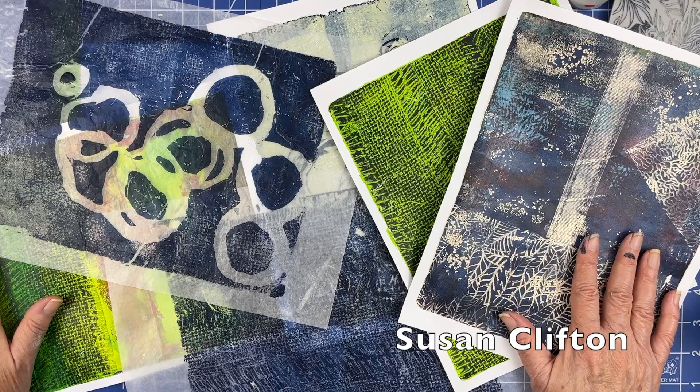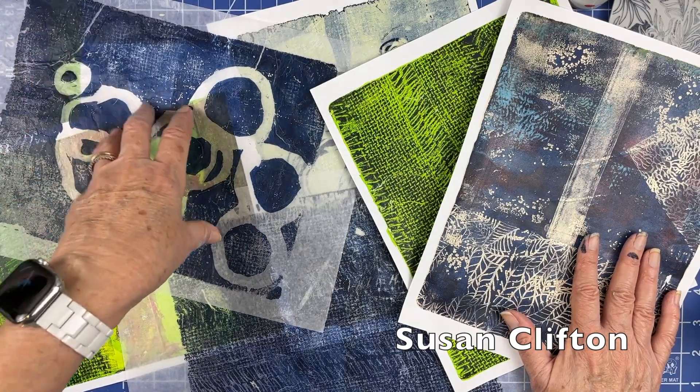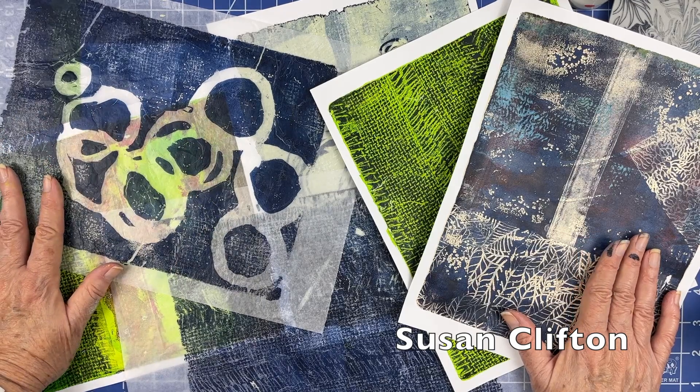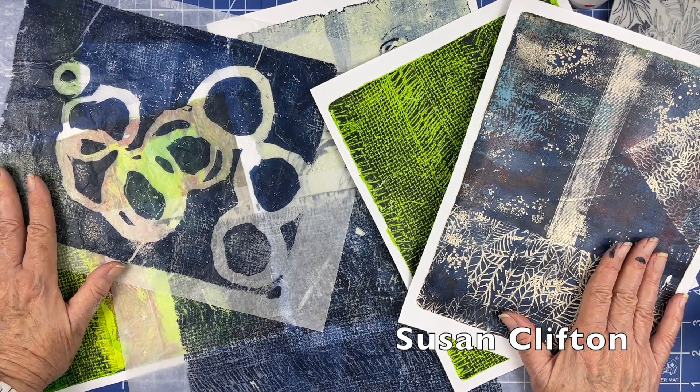Thank you for stopping by today. If you want to see the video where I did a bunch of rubber bands, I will leave that right here. See you next time — don't forget to create, inspire, and share. Take care, bye bye!